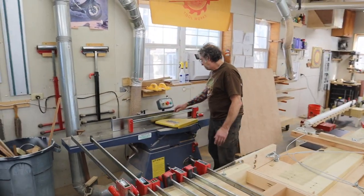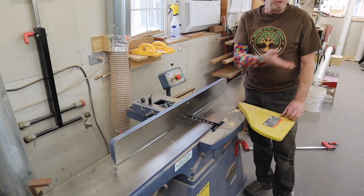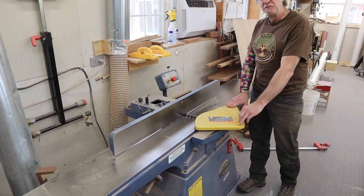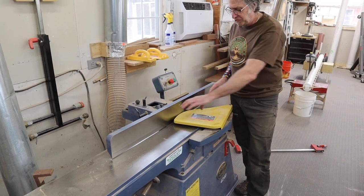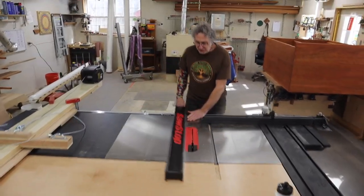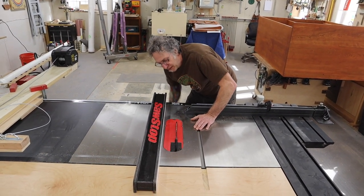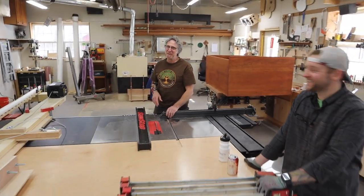How do you run this through the jointer? We have a helical head, and that's going to help a lot because the grain — it's flat-sawn on the edge since we're using quarter-sawn lumber — and it's going to reverse. We might have to remove the guard, but one person might be able to hold it out of the way. You just run it around, keep downward pressure on the outfeed fence, and follow the curve. Once you have a jointed edge, you do the same thing on the table saw — set it to three and a quarter inches or whatever width we determine, raise the blade, and feed it through keeping the jointed edge against the fence. Not for the faint of heart, but easy as that.